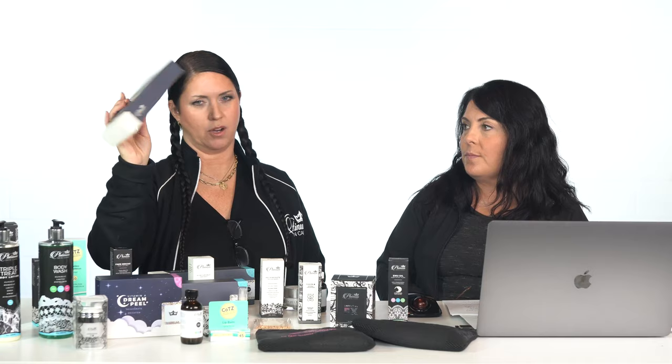Rosalie from New York City asks what peel to buy for melasma, fine lines, and wrinkles. For melasma, you can do Mandelic, Lactic, or Jesner. If you want something really gentle with no flaking, go with Lactic 50. If you want a little dryness and flaking, do Mandelic 40. If you want a lot of flaking, go with Jesner — start with two layers and work up over the coming months. And use things like Fade Bright, Fusion A starting at 0.15, Vitamin C, and sunblock every day.